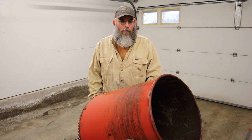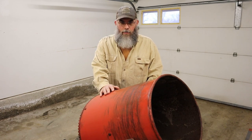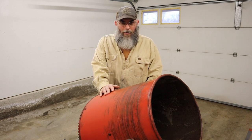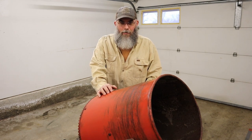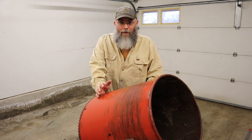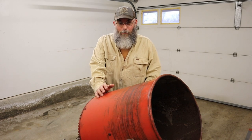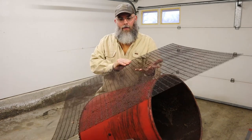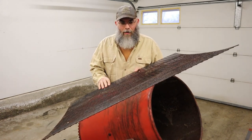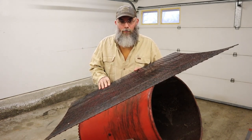This old concrete cement mixer was bought from a neighbor when they were moving away — got a good deal on it. The intention was to actually use it for its intended purpose at one point, but we never have. So we've got it, might as well use it for something.